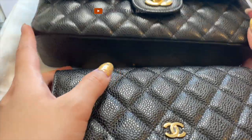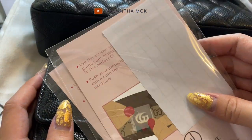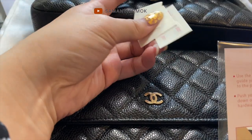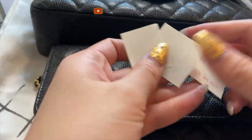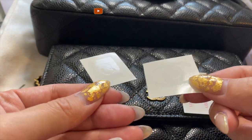I actually didn't end up using the provided tool — I think doing it by eye is a little more accurate. And of course you do get two of each, so if I did mess up I still have another copy to make sure it works.